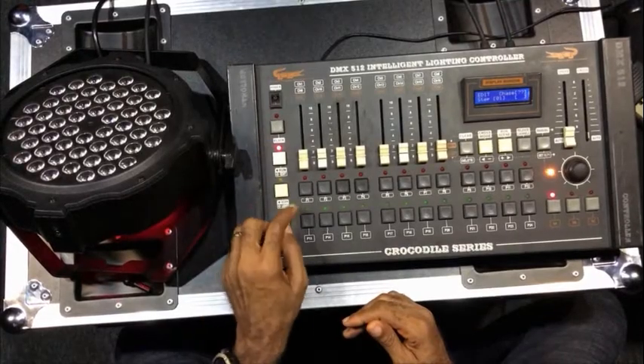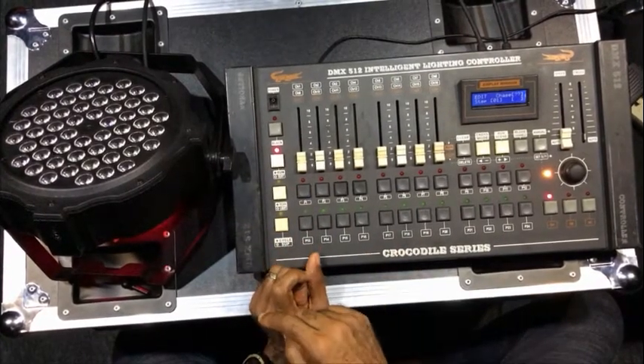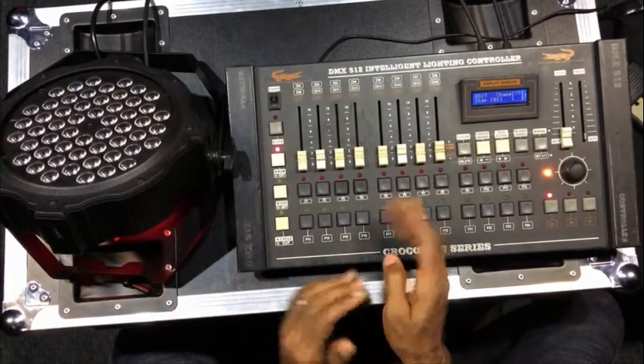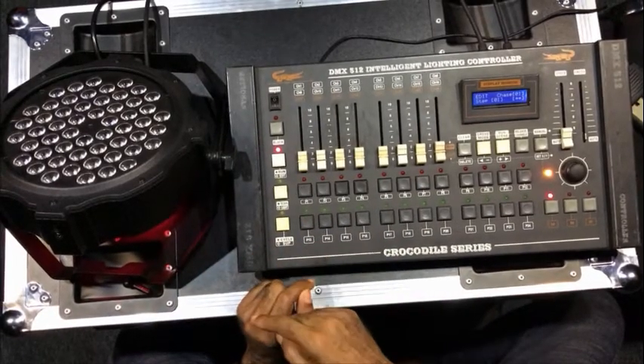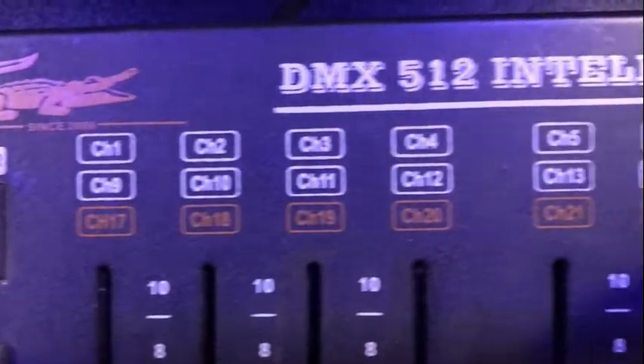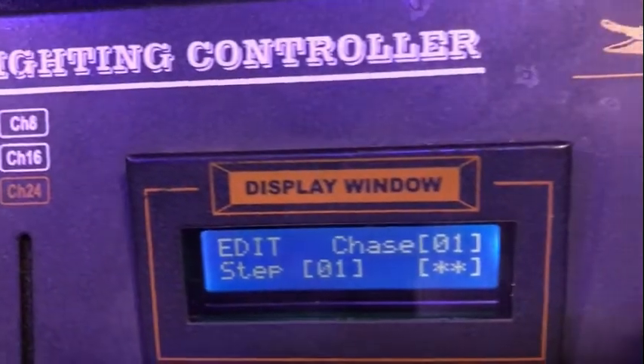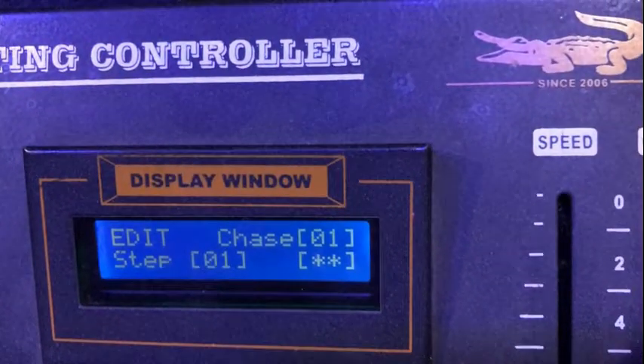The next thing you need to do is select the bank on which you want the activities to be saved. You select the bank — nothing will happen at that point. If you check your screen here, it will say 'edit' the moment you press that.